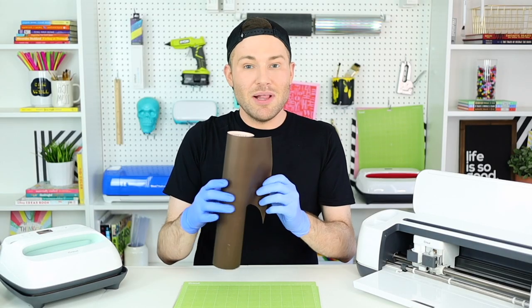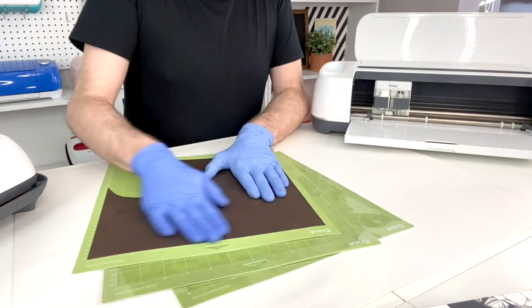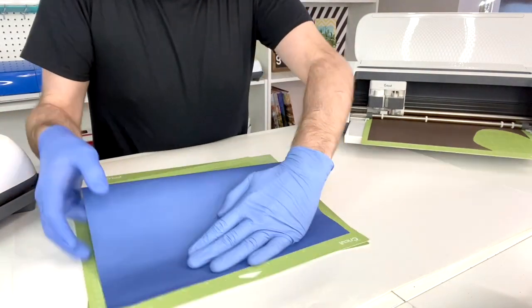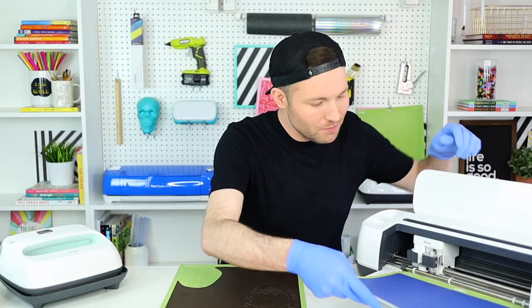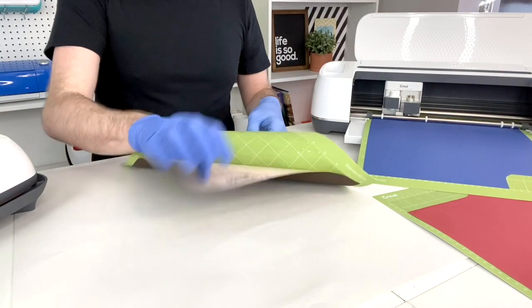The first layer of infusible ink I'm applying to my mat is this black layer. It doesn't look black at all right now, but once the heat activates it, this will turn black, which is really cool. I'll load it into the Cricut Maker and while that's cutting, I'll load my other mat. Once the first mat is done, I'll unload it, load the blue mat, and while that's cutting I'll peel the infusible ink transfer sheet off by flipping the mat over and peeling the mat away from the sheet — not the other way around — so I don't damage it.